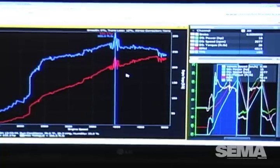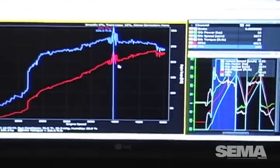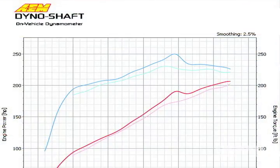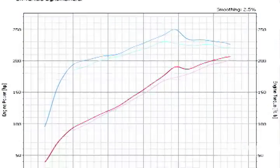From this data, you're able to convert it into an actual dyno chart. You can save it electronically, upload it, or print it out.